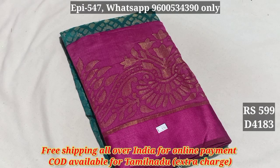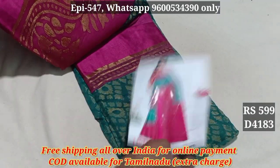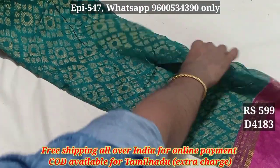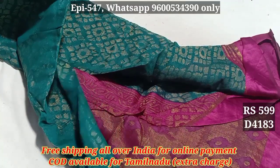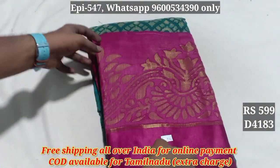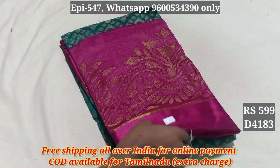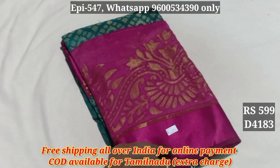Hello viewers, we are going to see the linen brush sari 4183. You can add the contrast to the 4183. You can add the blouse, you can add the jazzy item, you can add the first line, you can add the light. The price is 599, free shipping.